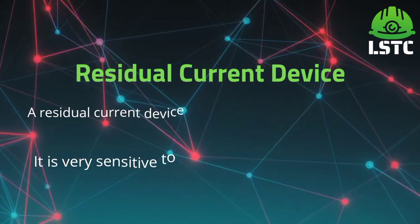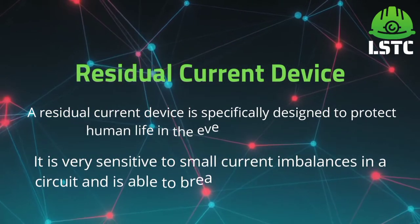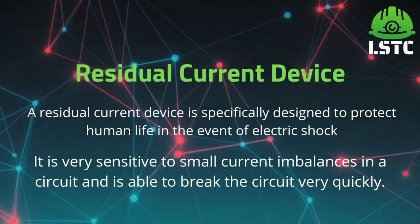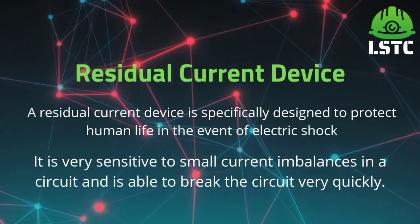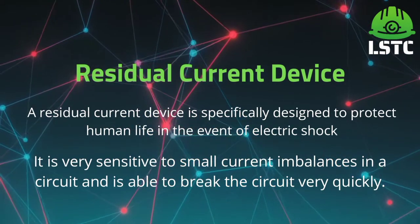Residual current device, which we generally know as RCD. A residual current device is specifically designed to protect human life in the event of electric shock. It is very sensitive to small current imbalances in a circuit.